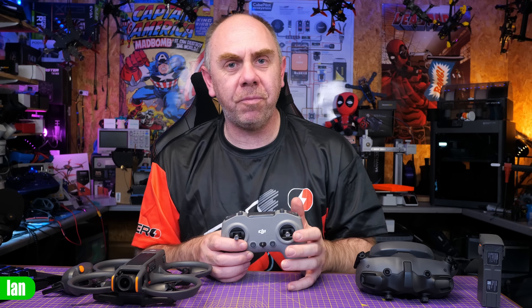Today is the third part of my 'Let's Buy an Avata 2 and Tear It Down' series. In part one, I did an unboxing on my live stream and proceeded to rip that aircraft apart. In part two, we took the Goggles 3 apart, and today we're going to be working on the FPV Remote Version 3.